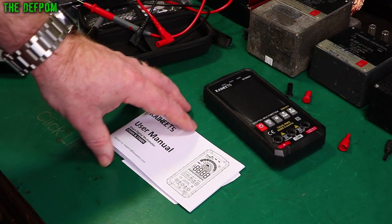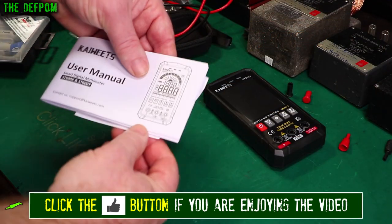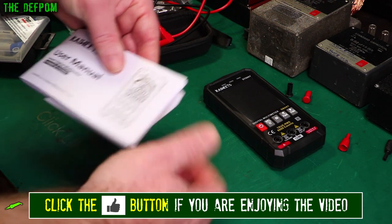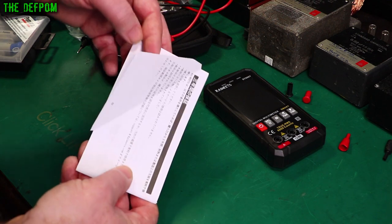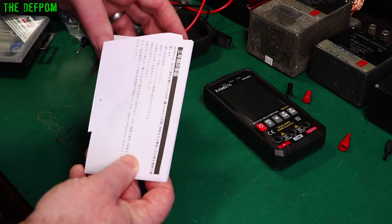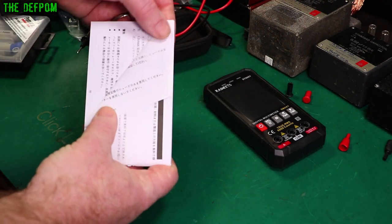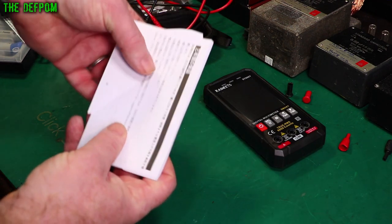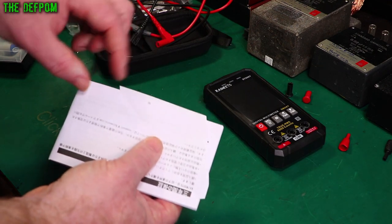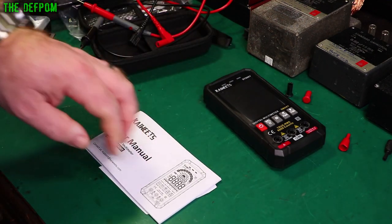I just noticed a quirk with the manual — it's got bits sticking out. I thought there was a bit of paper in the back, but it's actually the back page where it wasn't guillotined properly. There's a crease mark — if I fold it over it lines up perfectly with the edge, so that page got folded over during guillotining and wasn't trimmed correctly. Funny — first time I've seen that.